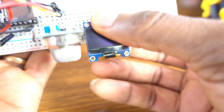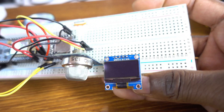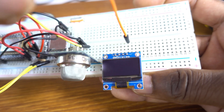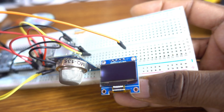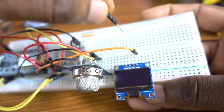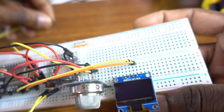Now the OLED display. The first wire is attached to the SDA — GPIO 4. That's the data pin. And this is the clock pin, also to GPIO 4 — wait, the SCL pin.